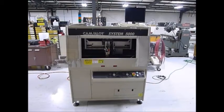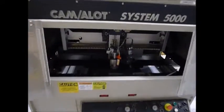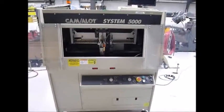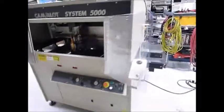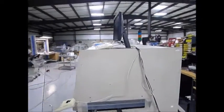This is a functional demonstration of the Camelot 5000. I'm going to start by giving an overview of the machine. You'll notice there's a monitor on top — that monitor does not come with the machine.